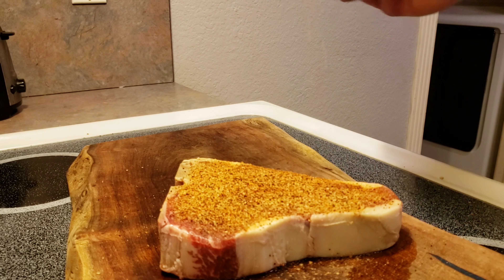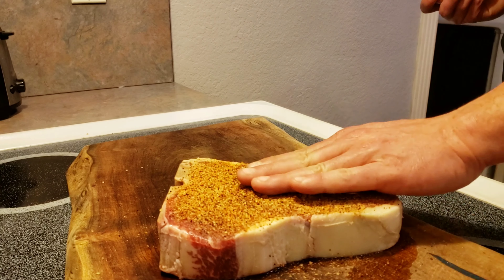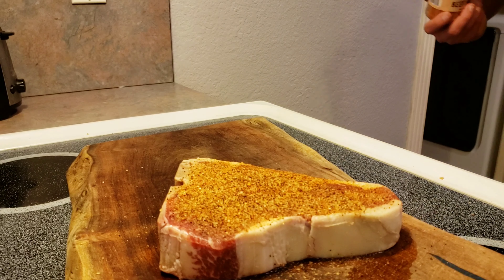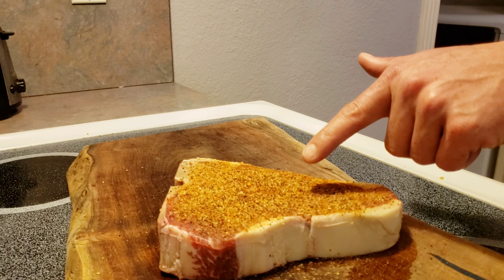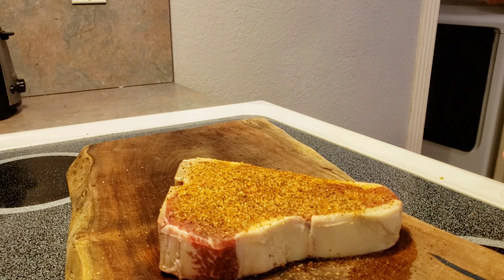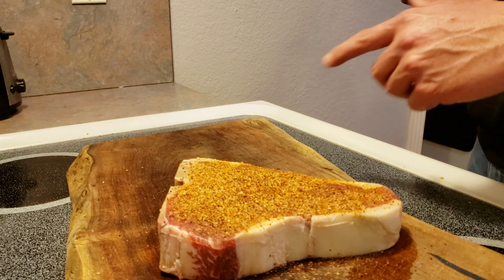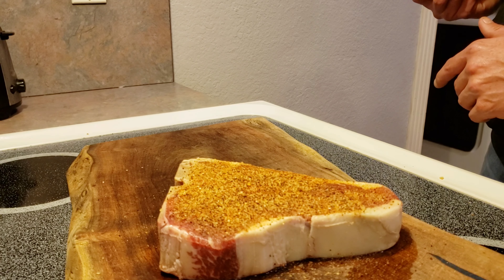Don't be scared to put a decent amount of seasoning on here guys. This is a healthy big piece of meat — it can take it. I'm going to go ahead and let that set in for about 5 minutes or so and sweat in a little bit. Then we'll flip it over and season up the other side. I'll catch back up with you all at the Weber kettle when we're getting this bad boy thrown on.